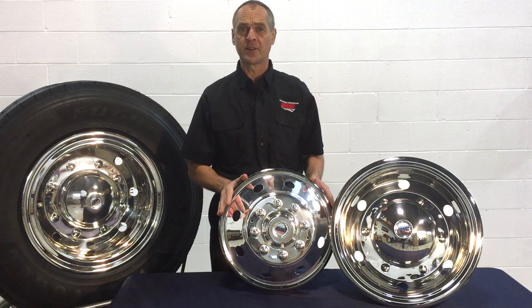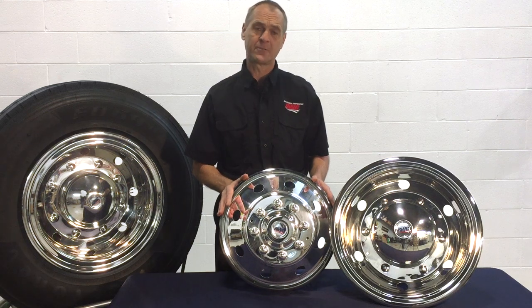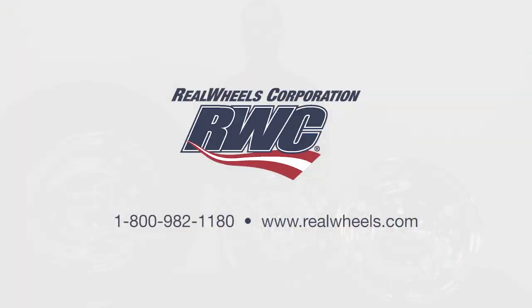And although the initial investment may be more than imported simulators from China, dollar for dollar, American made RWC simulators are the best value on the market. For more information on specific models, visit our website at www.realwiz.com or give us a call at 1-800-982-1180.